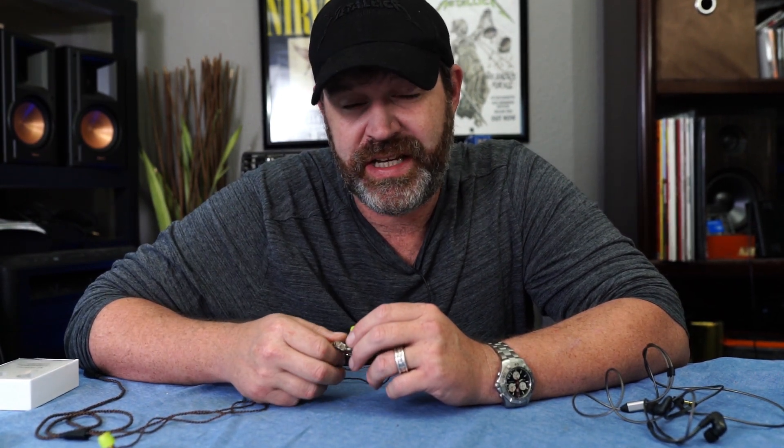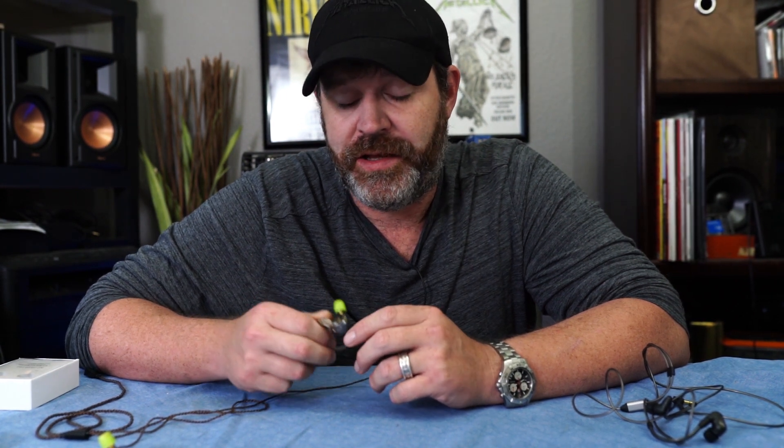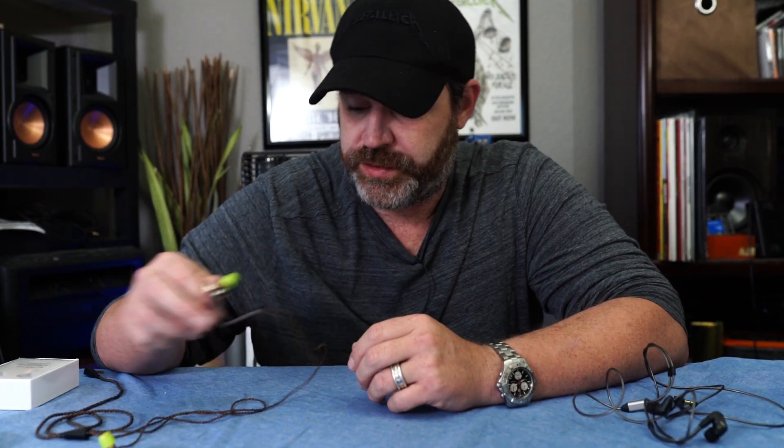I've compared these to the P1. A friend of mine that has the ZS10 actually borrowed my P1s, sent them back and said, 'I don't need them with these.' The P1s are like $170; these are $50. Pretty good.